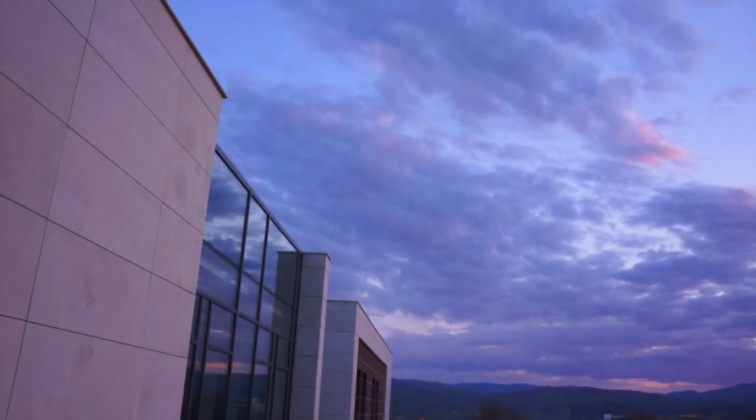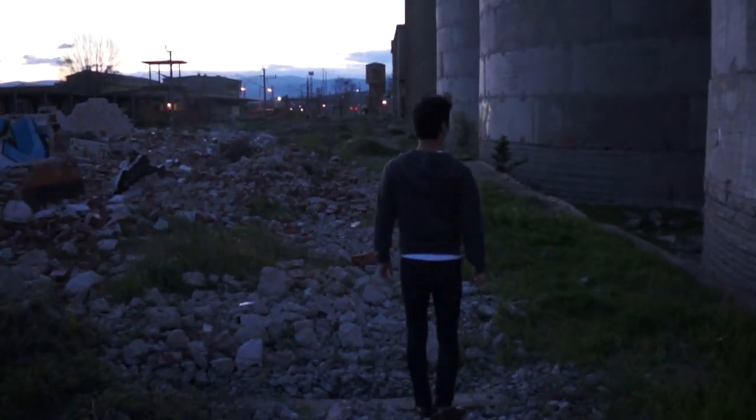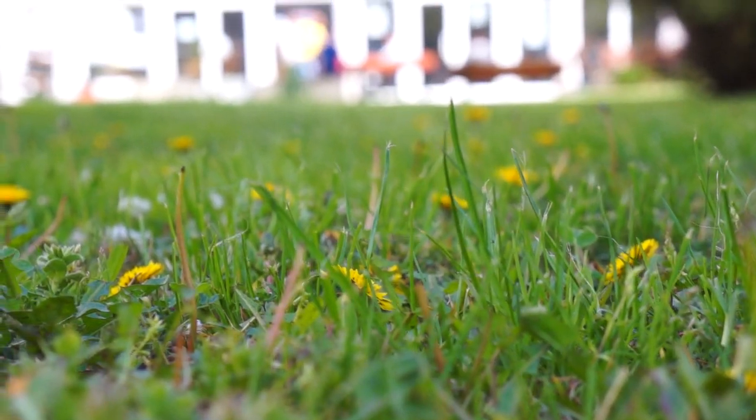And then, it pops. The colors of the world seem to fade, and in this very second you miss it, badly. You want it back. You feel empty.